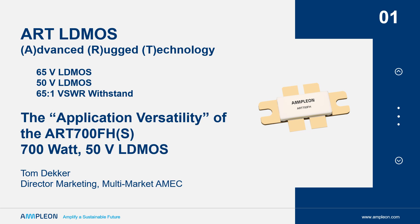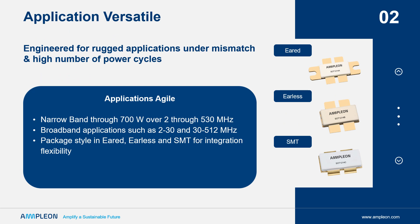Let's take a closer look. The ART 700 is a versatile transistor which supports 700 watts of power for narrowband applications at efficiencies beyond 80% under class AB bias at both 50 and 55-volt operation.